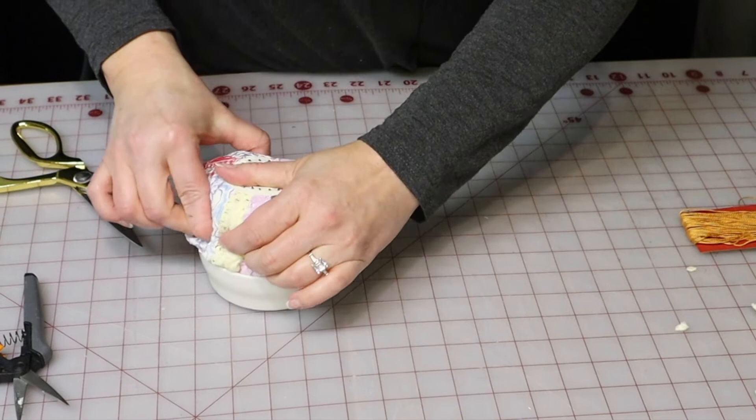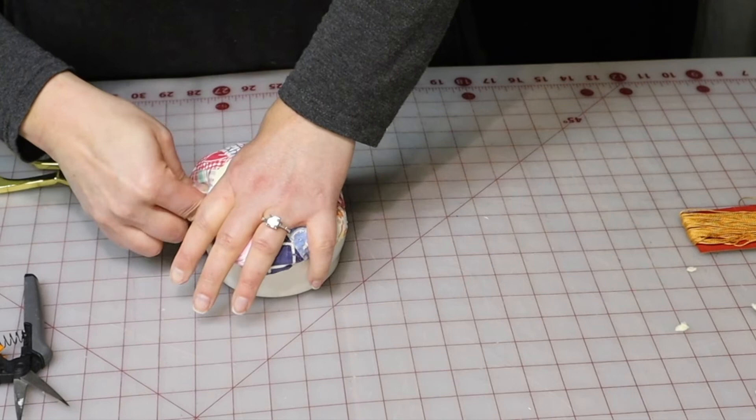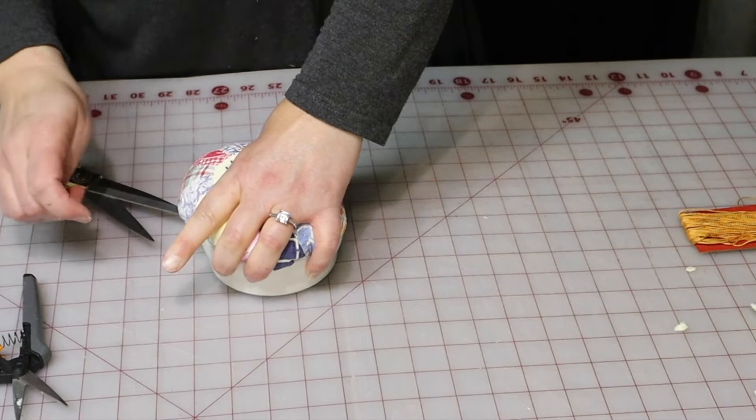Glue around the sides, right down in there, so that it won't show when you are done. Hold each piece until it's had a chance to adhere, and then work your way around the entire circle.